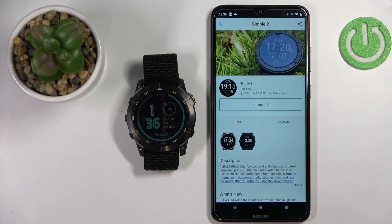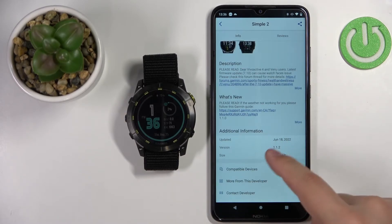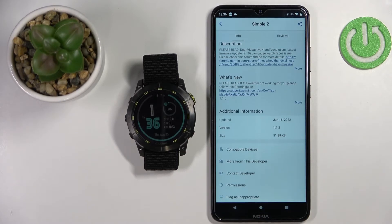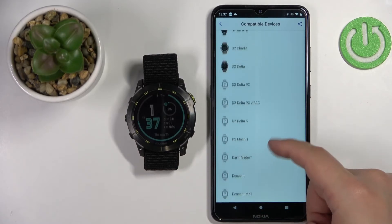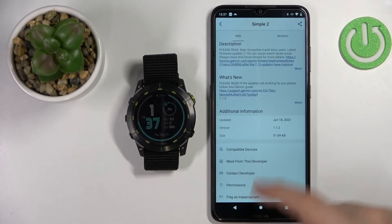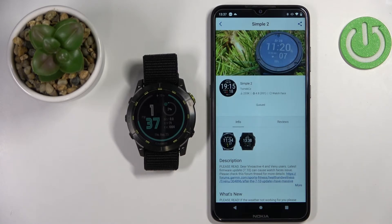Here we have the info about the watch face — the description, reviews, size, and other details. If you're not sure the watch face will work on your device, you can tap on Compatible Devices to check if the Enduro 2 is on the list. It is right here, so it should be compatible. Now tap on the Install button, then tap Allow to grant permissions, and the download should be queued.